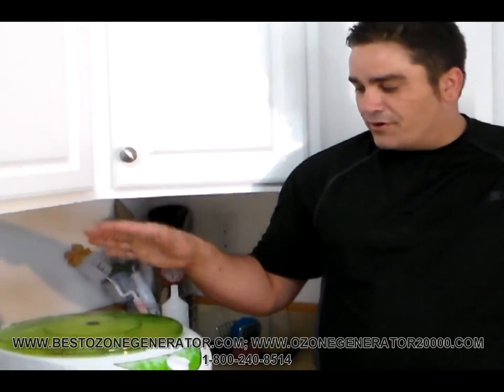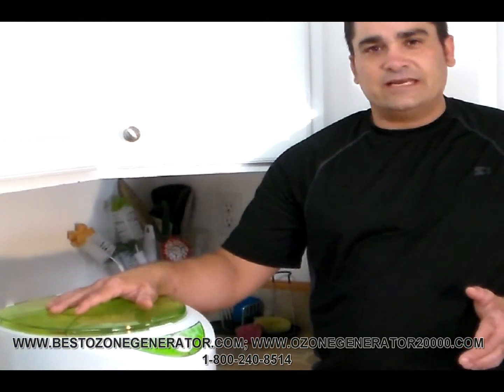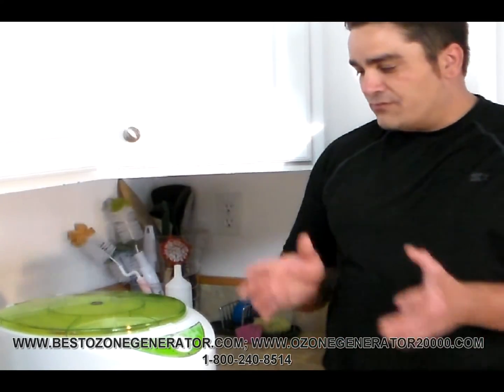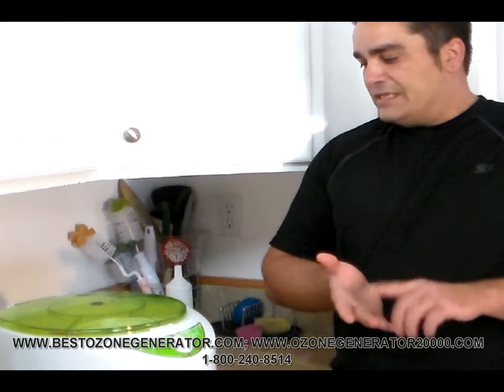It's amazing that this product hasn't been on the market in the United States for years and years. We've secured the rights for it here in the United States, folks, and we're exclusively distributing this to you. Start disinfecting your fruits and vegetables and start making your family eat healthier food. Don't take my word for it — buy one and prove it to your family today.